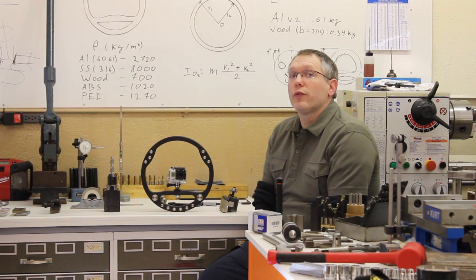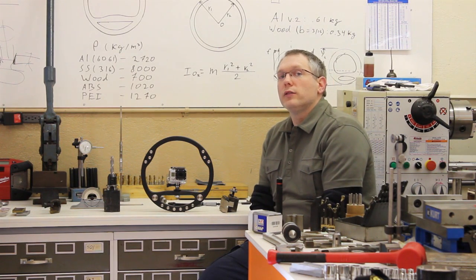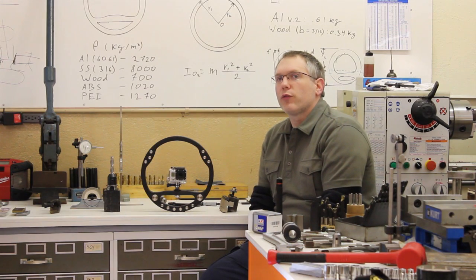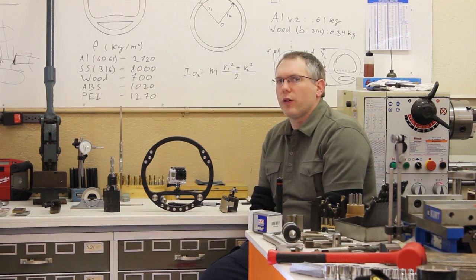We had a few objectives. One, it had to fit in a backpack — always ready. Two, it had to be very simple — park the camera and leave it. And three, no moving parts, no weights or adjustments to fumble with.